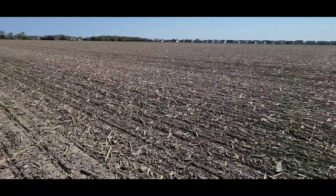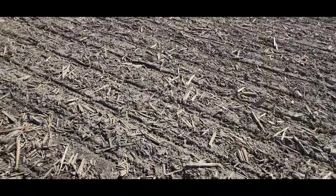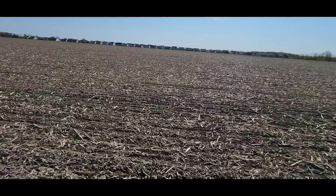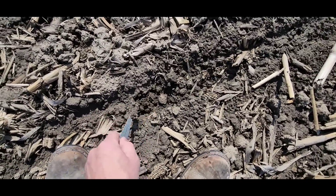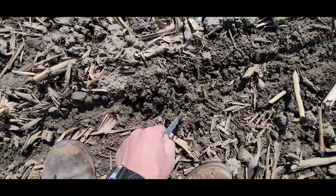We've made it to Berkey and I wanted to look at one of the bean fields to see if it's dry enough to spray, because these have to get sprayed before they come up. We also need to spray back at Waldron and those need to get done. But it's sort of gooey here — I don't think it's dry enough. The wheat will be fine.